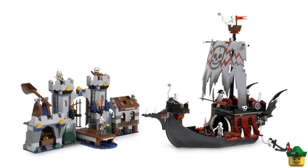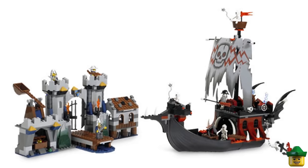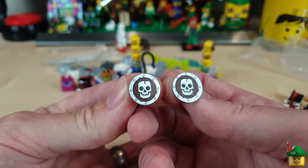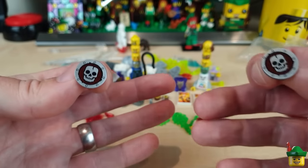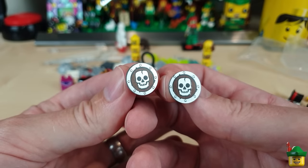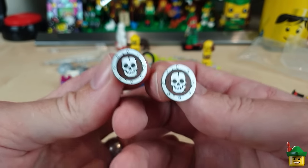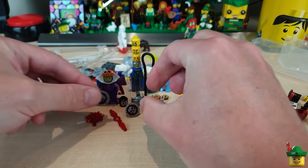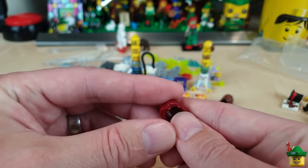What a ship and what a sail — I want that sail, I've got nowhere to put it but I really want it. It's worth hundreds. A lovely ship sailing in full of skeletons ready to invade. The round shields come in all sorts of sets including that expensive one, and I think I've got enough for my skeleton contingent now.